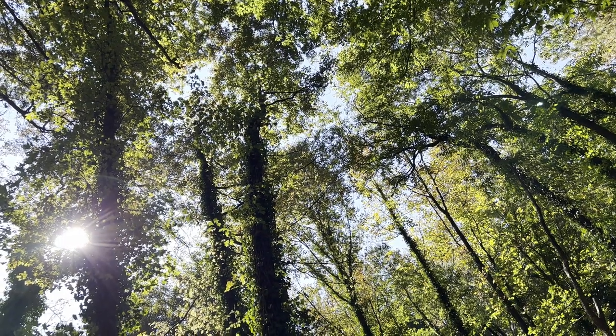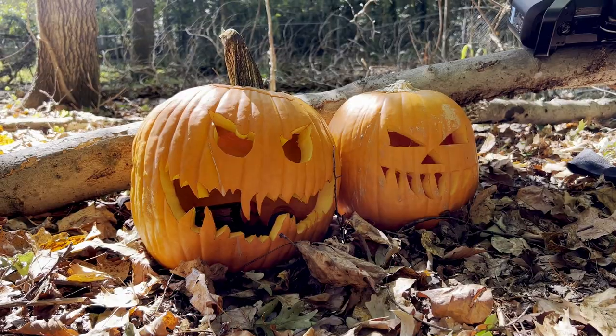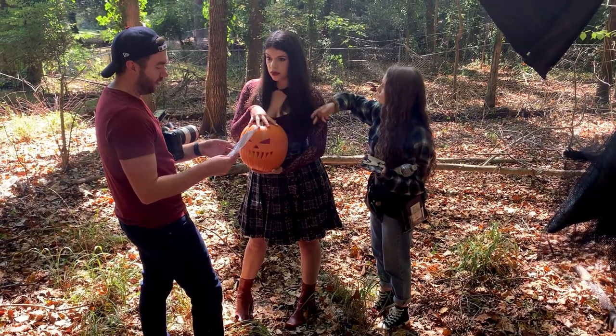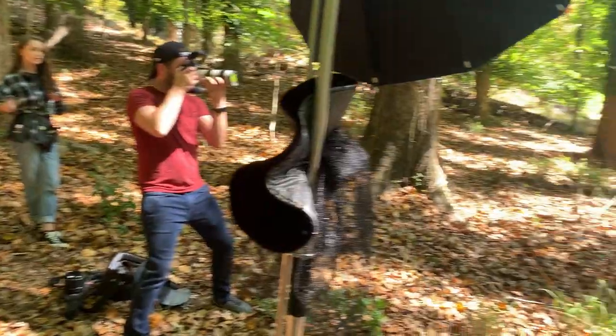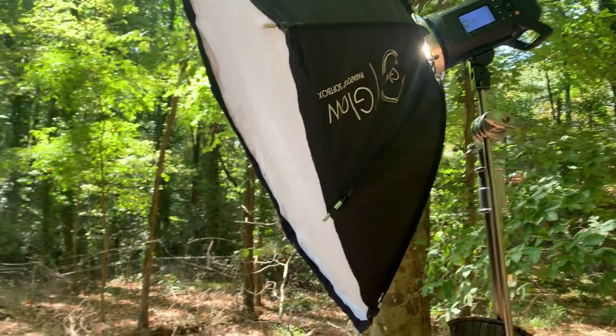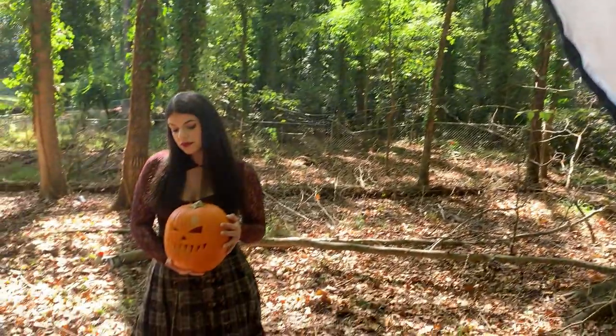I'm lucky enough to have a huge wooded area behind my house. We headed out there with all of our gear and started rehearsing our movements. I began with a bunch of portraits without any props or smoke grenades, which helped me dial in my lighting settings and get Emily comfortable with poses she wanted to hit.